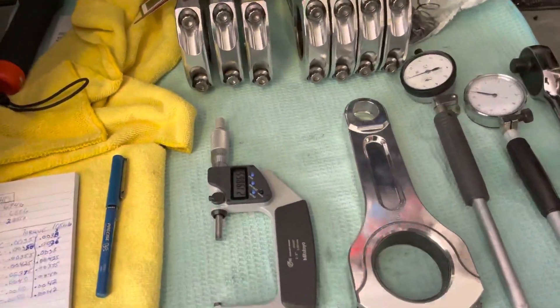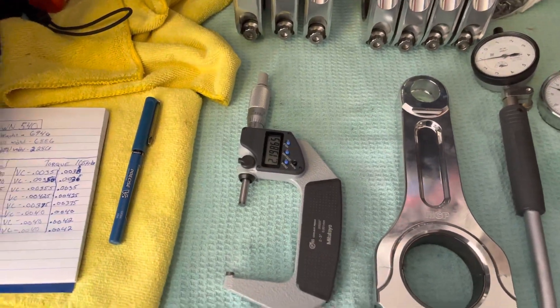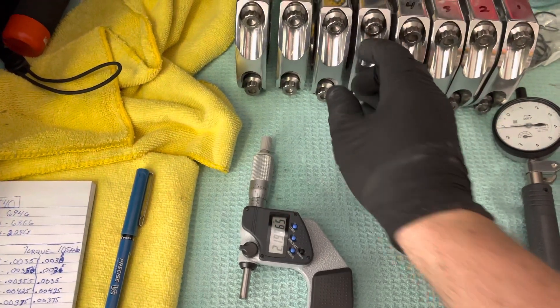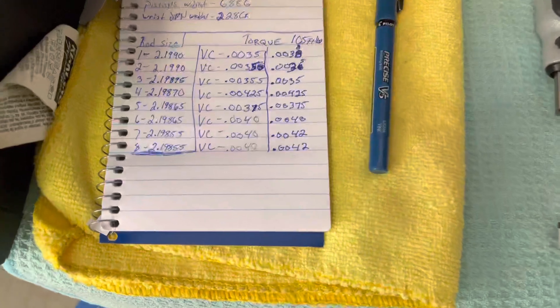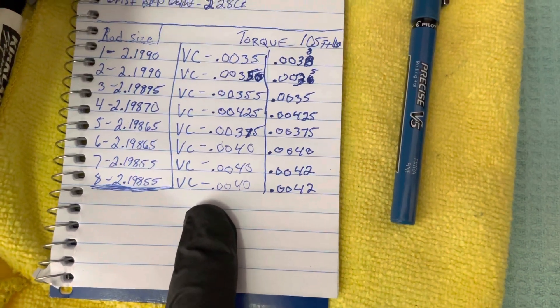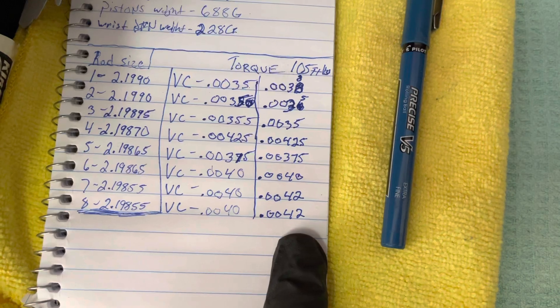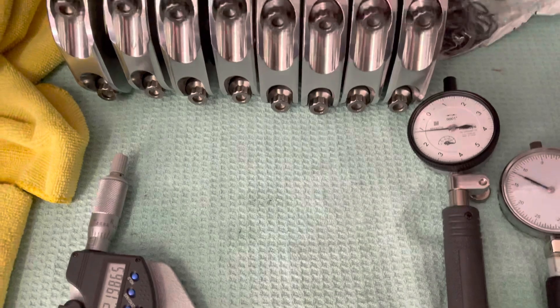I just finished and went back through, double-checking multiple times to get it as accurate as I could. This side here is the Amazon gauge and this side here is the Mitsutoyo gauge. I have aluminum rods.